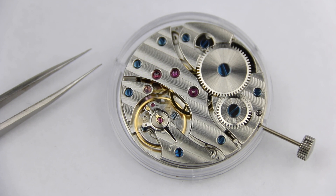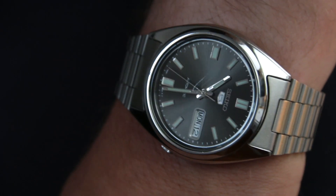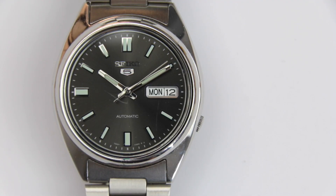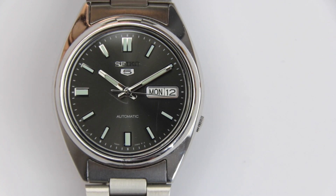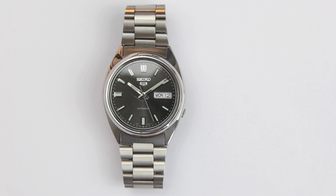Vintage movements usually have a shorter power reserve due to older technology, mainly in the mainsprings. Sometimes the wrist movement provided by the owner is not enough to sufficiently wind the watch and keep it running. People who work at a desk, have a very short commute, work from home, or have to take off their watches for certain parts of the day can struggle with this issue. That's why a watch may have stopped the next morning or not kept running over a weekend when taken off. If you do run into trouble with the power reserve, it can be a technical issue, but you should also check your wearing habits first.